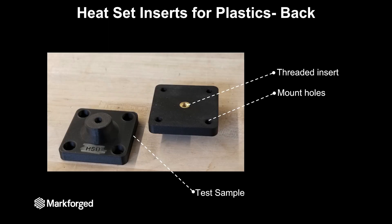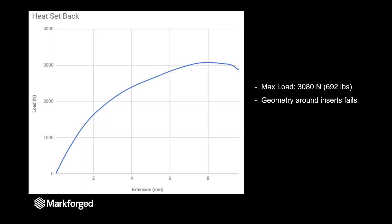The next style of fastening we tested was having a heat set threaded insert on the backside of the part. This means that the threaded insert has to pull through the entire portion of the part, and the hole that the threaded insert is installed in is actually tapered, which means that the insert while being pulled is actually making the part expand.